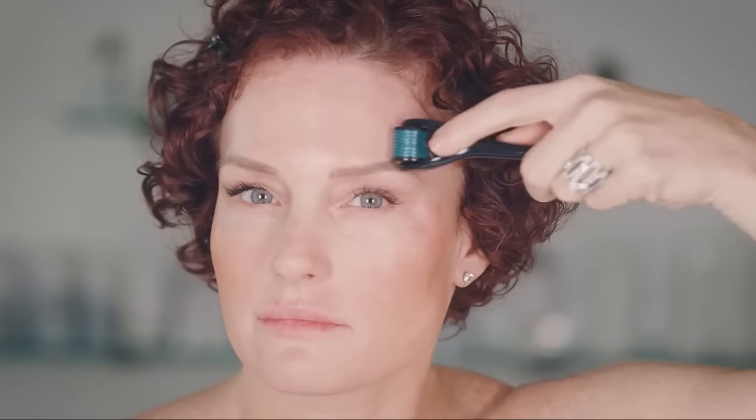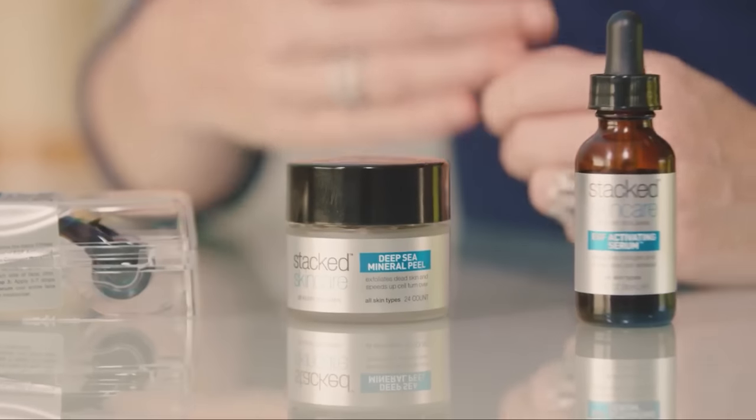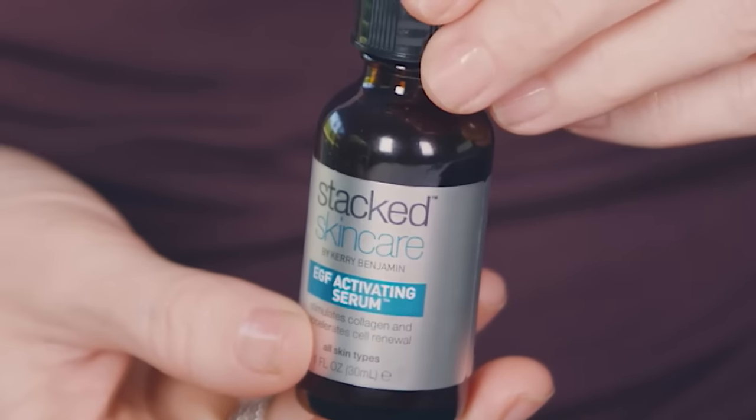After you've rolled each section, you're done. The entire process should take less than five minutes. Ideally, you're using this device with our serums for maximum efficacy.